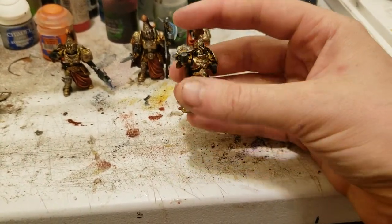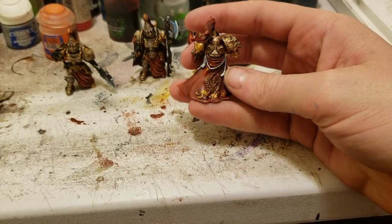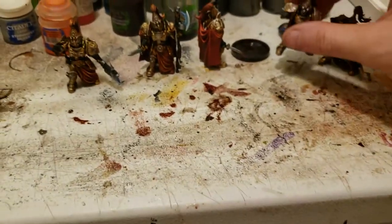With armies like this, a lot of the stuff's the same. Pretty happy with getting the red to pop on these guys. I guess I'll show you.